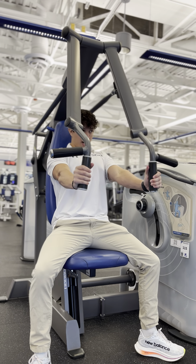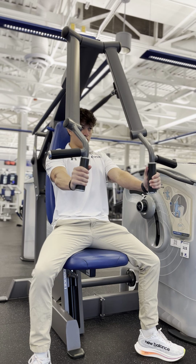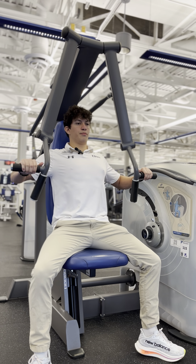We're just going to press out, flexing our chest, slow on the eccentric. And the same thing applies for the wider pronated grip.